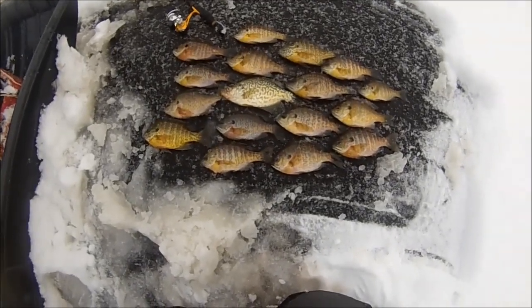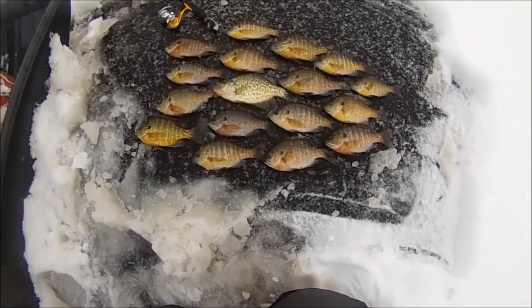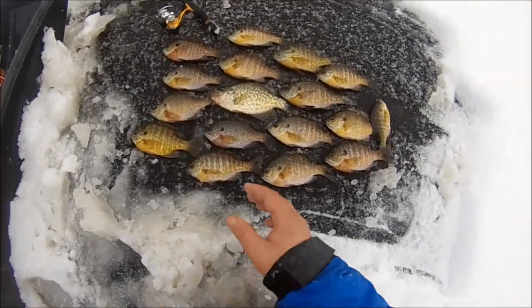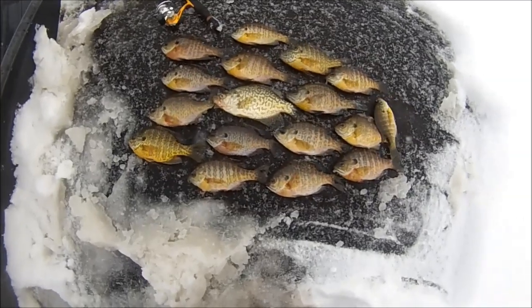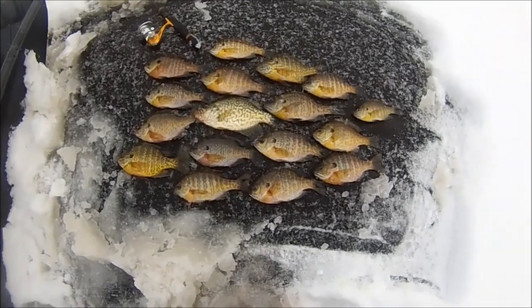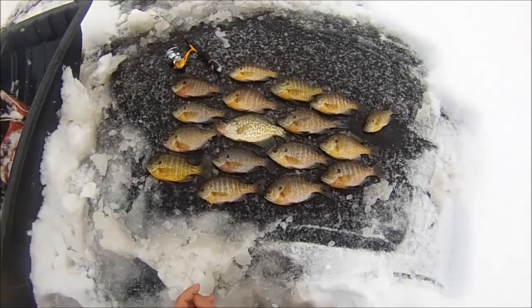Well, the fish are starting to turn off and I have a headache, so I think I'm going to go. This was a nice early morning trip — got some bluegill, some hybrid sunfish, and one crappie. Enough for a meal here if they behave themselves. Fun trip — didn't fall through the ice, that's the best part! Now I'm going home.